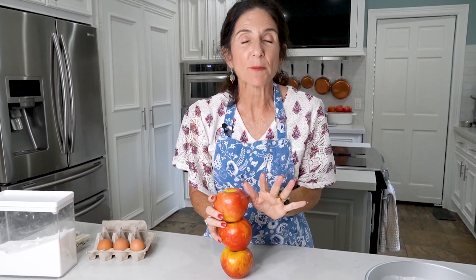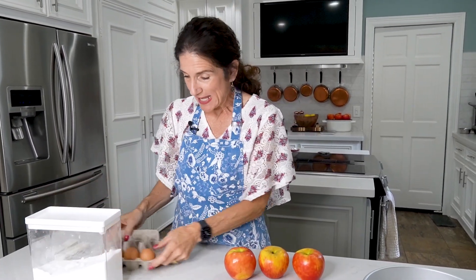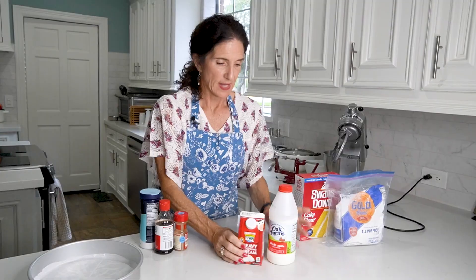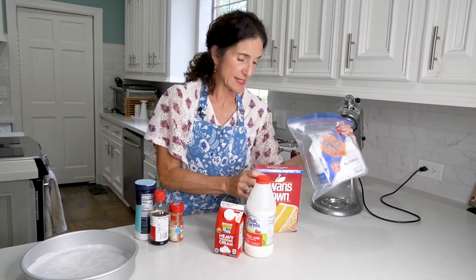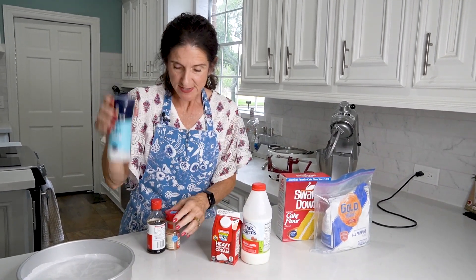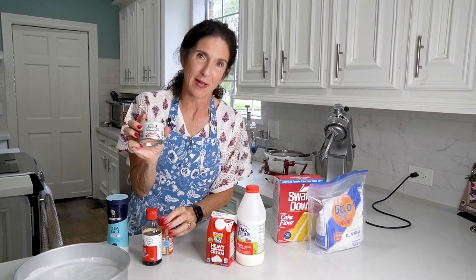So you need three apples — any kind of baking apple that you like: Granny Smith, Pink Lady — but these are Honeycrisp, and I love Honeycrisp. Then you'll need some sugar, eggs, and a stick and a half of soft butter. We need whole milk and heavy whipping cream, two kinds of flour — all-purpose and cake flour — and then other pantry items: sea salt, vanilla extract, ground cinnamon, and baking powder.